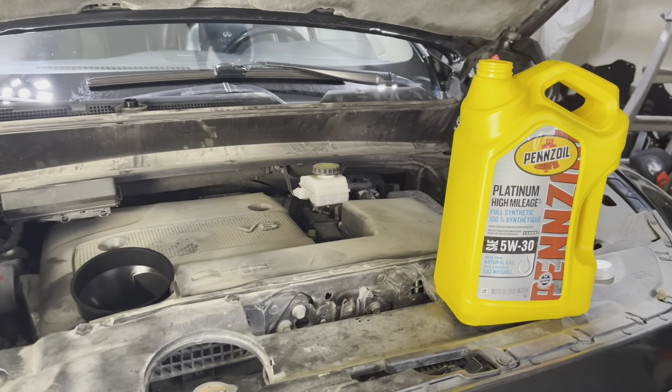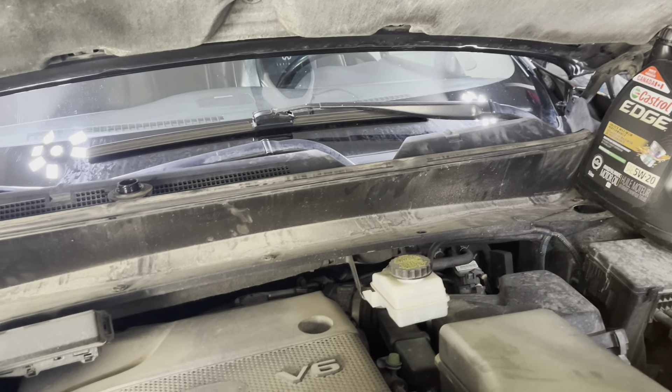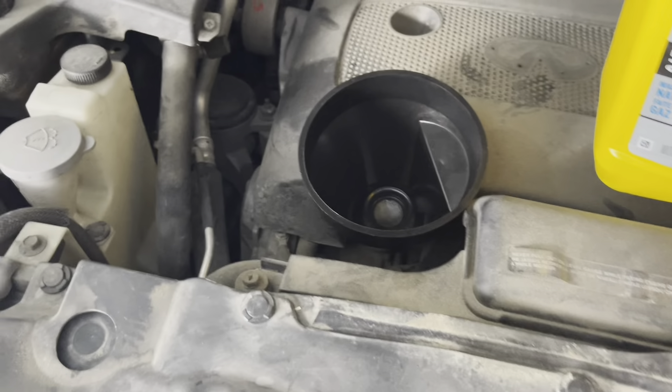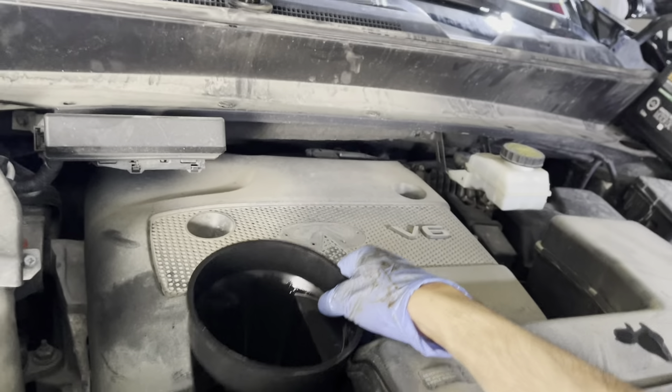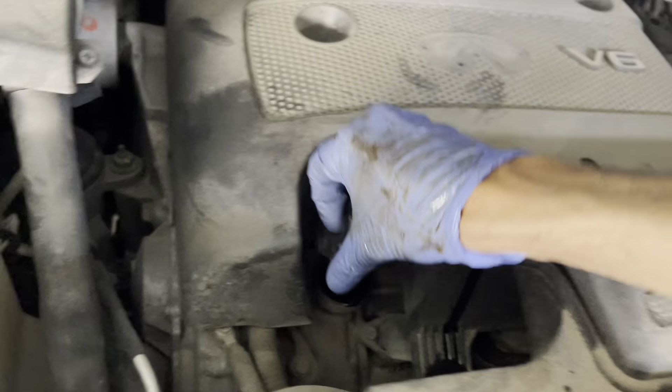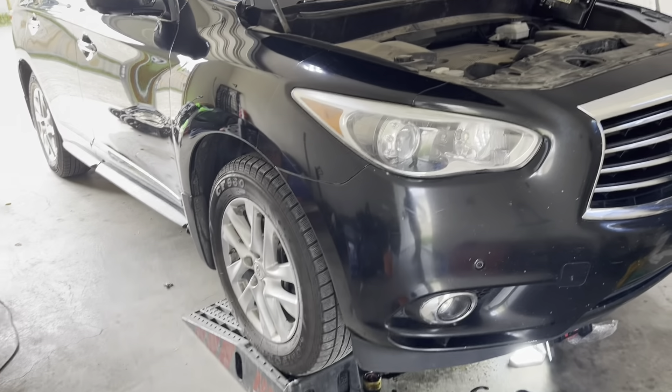We are good to pour our oil. This one takes 4.8 liters — we're going to do 4.7 first and then go from there. Then I'm going to close this off, start the car, take it off the ramps, and measure the engine oil.